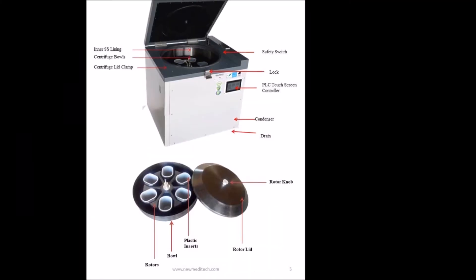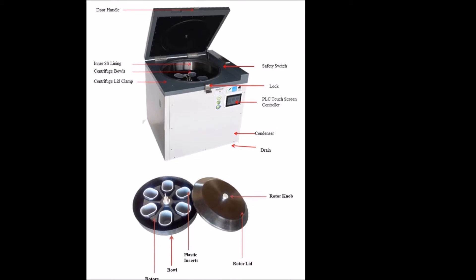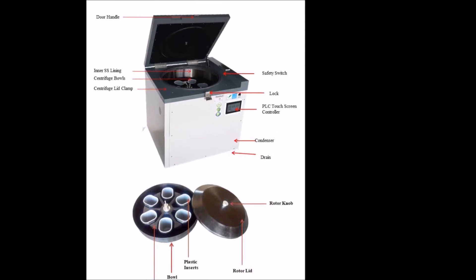Welcome to Meditech BlackBank Refrigerated Centrifuge. The BlackBank Refrigerated Centrifuge is a robust machine useful for light component separation.